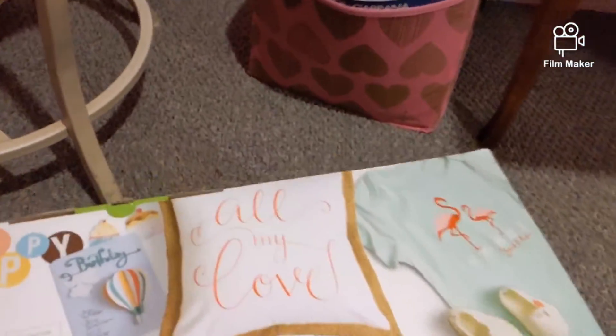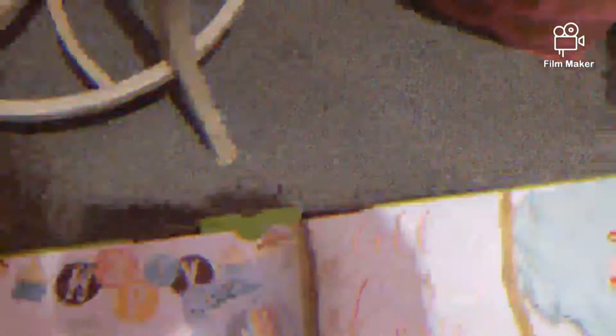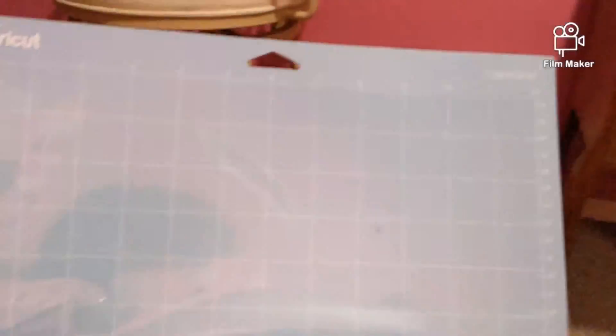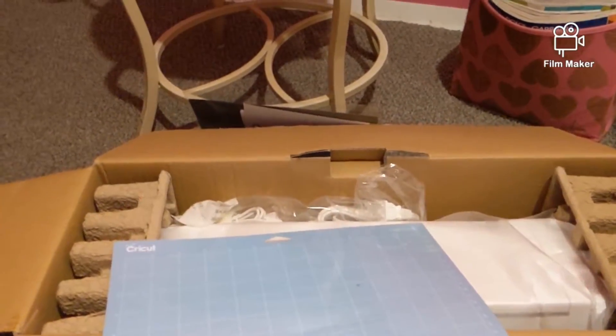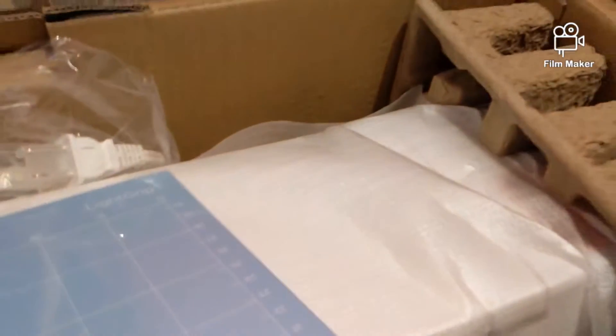I'm about to open it up and show you. When you open it up, of course we have the pretty machine. I'm not going to open it fully because I still need to figure out where I'm going to put it in the room. But you have the Cricut board — this is the light grip — and they have three different colors for it, which is cool.